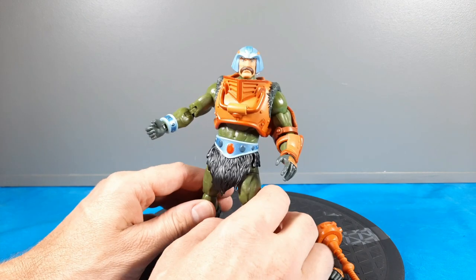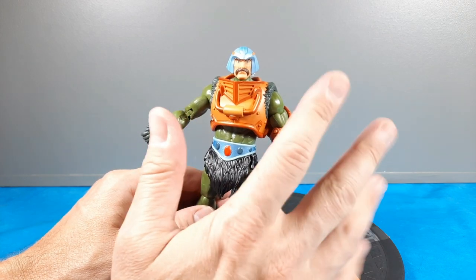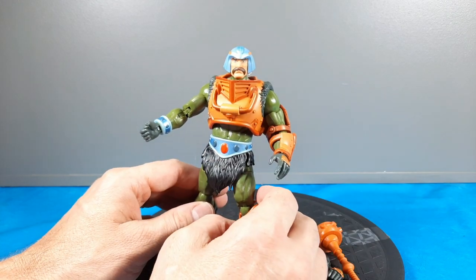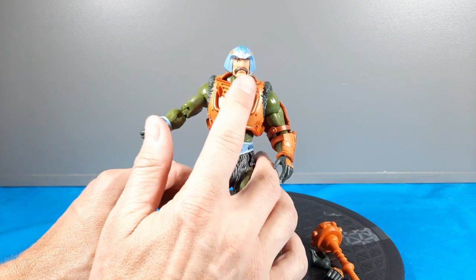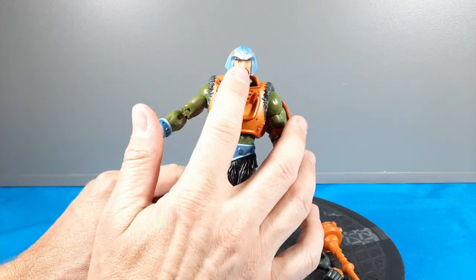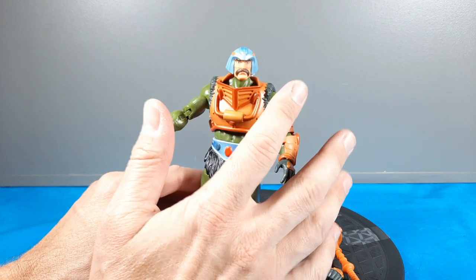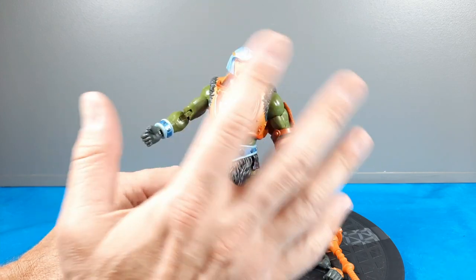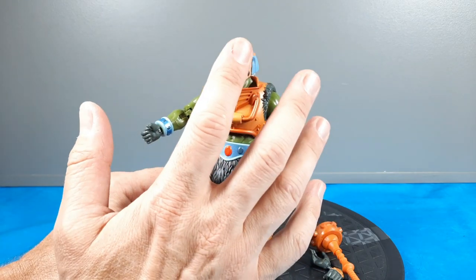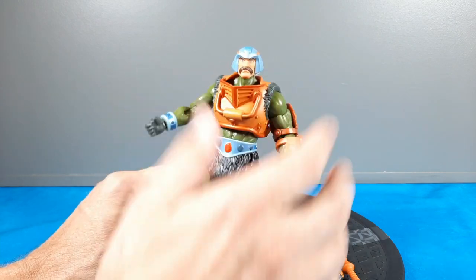Going back to the vintage days when I was a kid, Man-at-Arms was maybe the fifth or sixth figure I got — but it's just those green colors, the helmet. Now obviously the toy one didn't have the mustache, which would have been cool if it came with a head without one. But I don't mind it because you're putting your mindset with the Filmation cartoon, and that's where it all started.